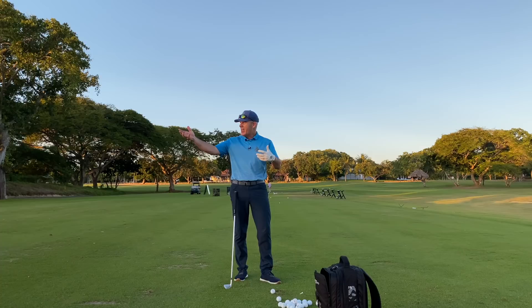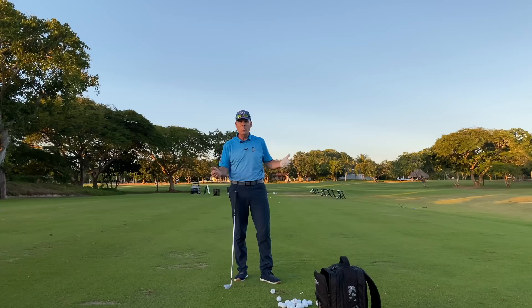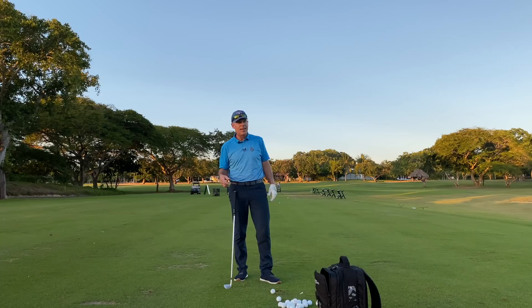I hope you enjoyed that. Looks like the lights are going out on our range here — the sun is pretty much done for the day, so we're going to go get ready for dinner. Tomorrow we're back playing the Teeth of the Dog, and I've got some beautiful pictures to show you guys. All the best.